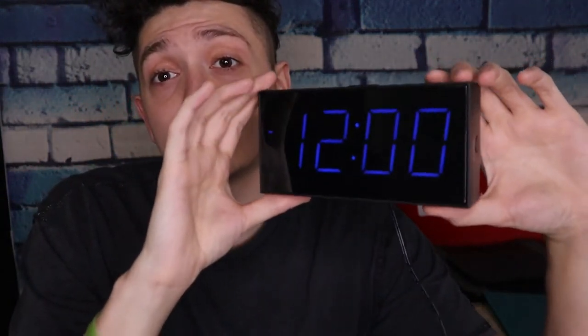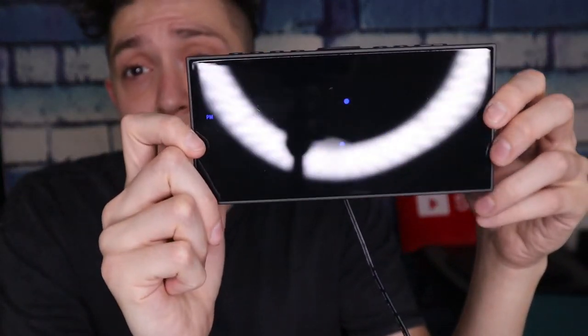It looks less bright than it actually is in person — it's actually really bright and really nice. Look at that slick design, nothing crazy. $15, you can't beat this. So you set your time, set your alarms, and you should be ready to go.